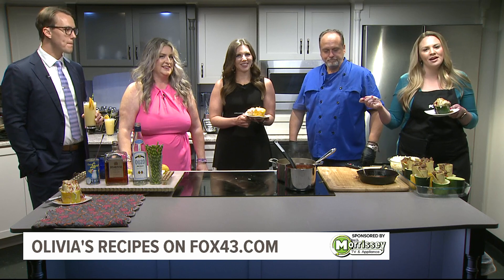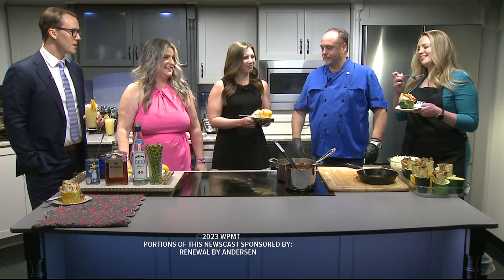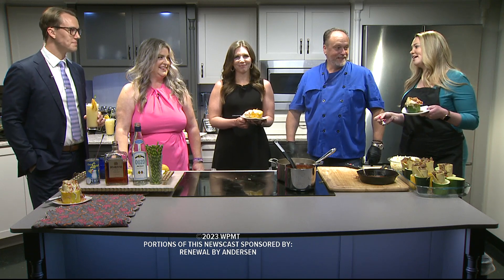As always, you can find the recipe on fox43.com — we have a whole slew of recipes there that you can check out. Whatever you're in the mood for, they probably made it and we probably have the recipe. We want to thank you guys, as always, for being here and making some delicious food for us. And as we end it, whenever you're here on a Wednesday, we like to say — mmm.